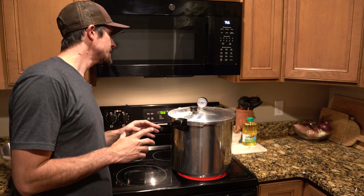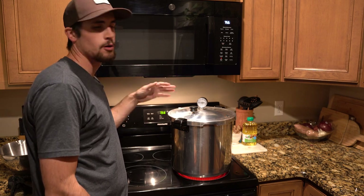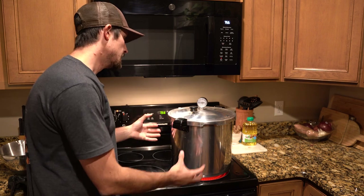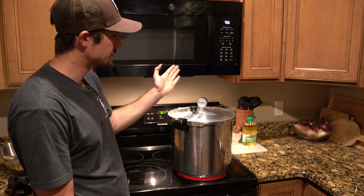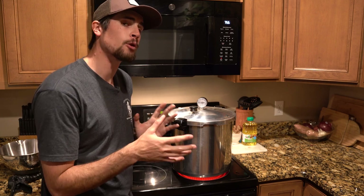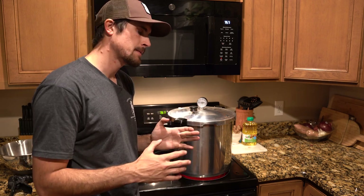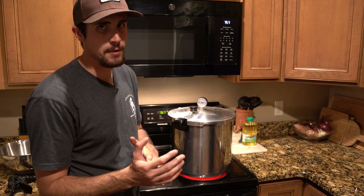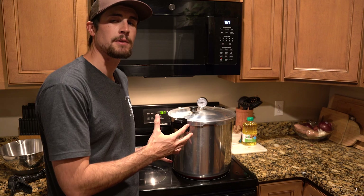Once you put the lid on, you'll notice a small top piece that pops up when there's pressure — before any pressure or when the process is over, it will drop back down. What we're waiting for now is the dial to start rising. For these pint-size jars I typically go somewhere around 13 to 14 pounds of pressure for about 75 minutes. The time really depends on jar size — smaller jars take a little less time, larger jars take more — but you want to be in that 13 to 14 pounds of pressure range.